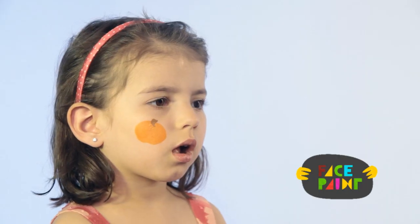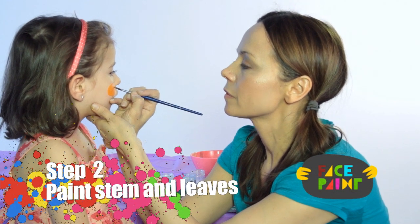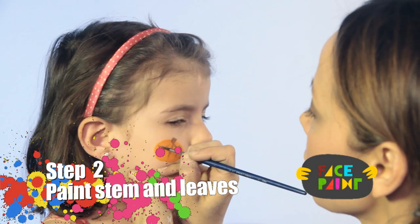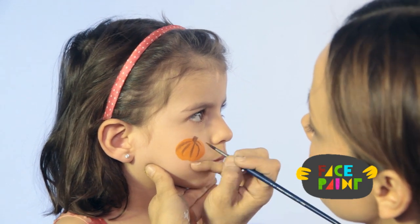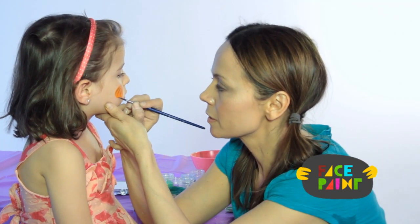And that's the first step for the pumpkin. Next, I'm going to start making lines on the pumpkin — going down like that, just like a real pumpkin, to make the ridges. I'm still using the medium brush.